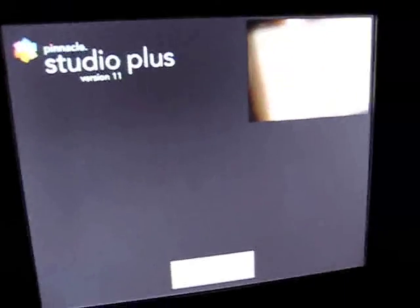All right, looks like we have a way to go. It looks like we are getting near the end of the installation process.